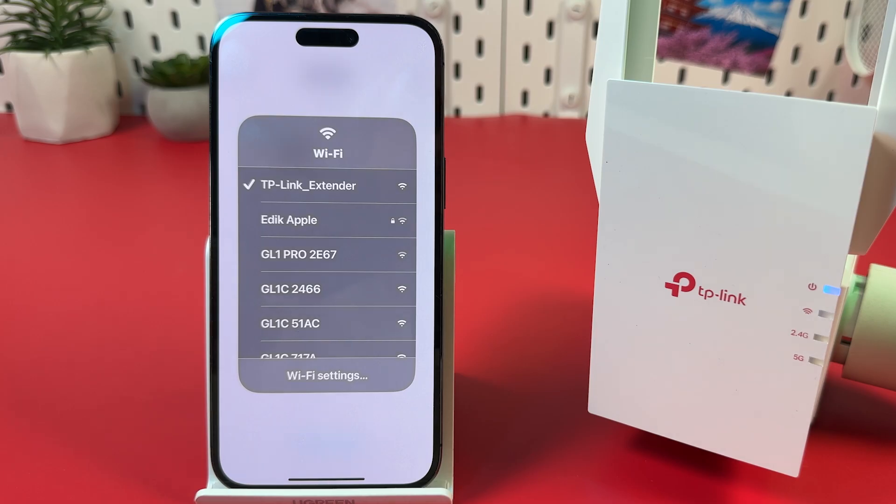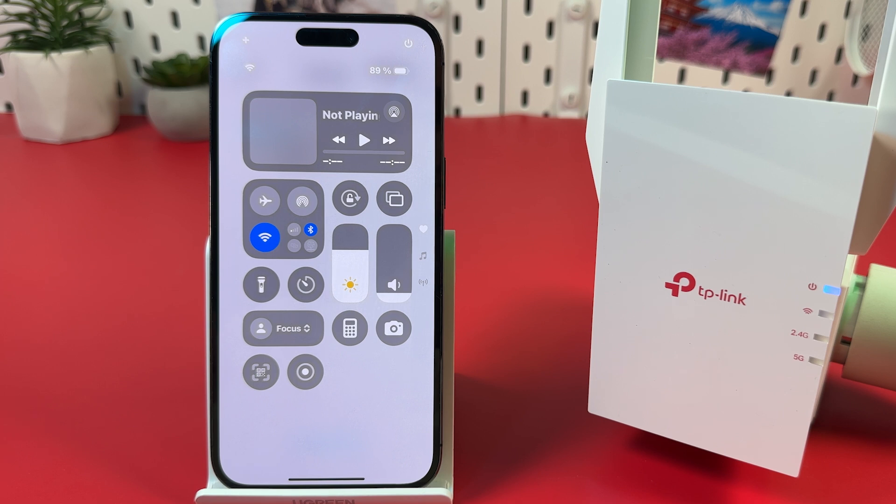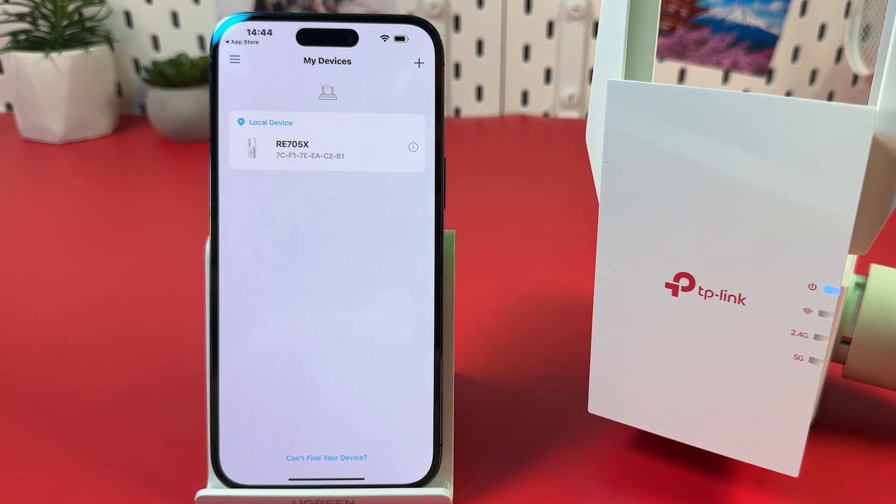Once connected, tap outside of the dialog to dismiss it and return to the application. Select your device from the list and tap on its name.